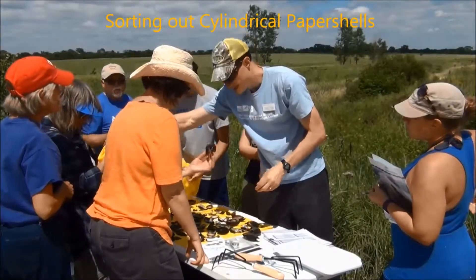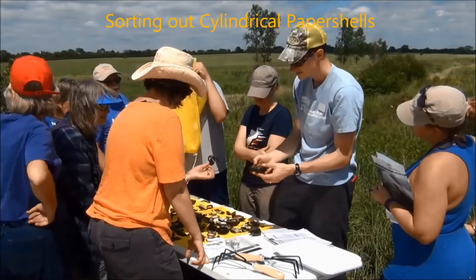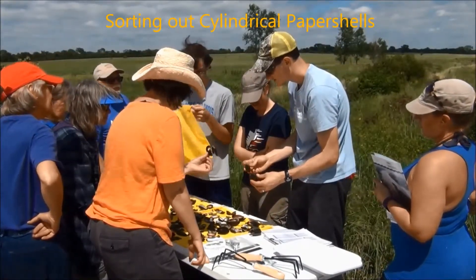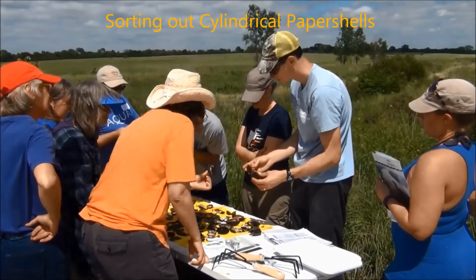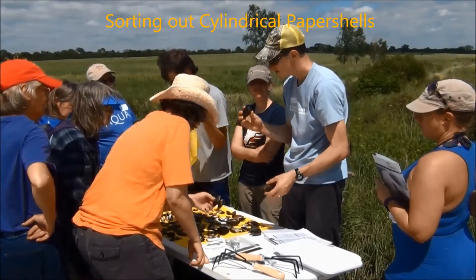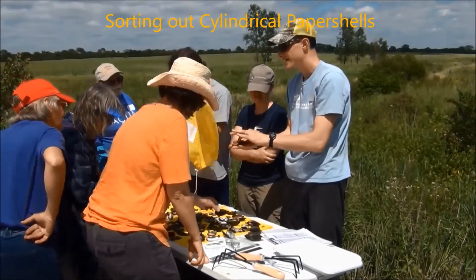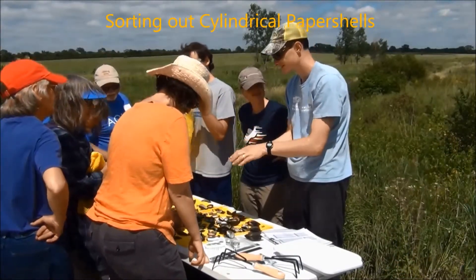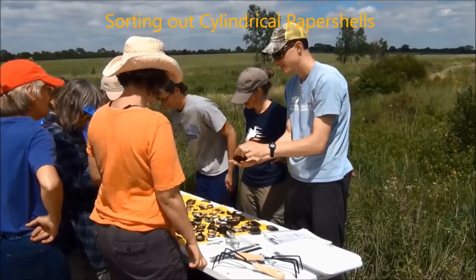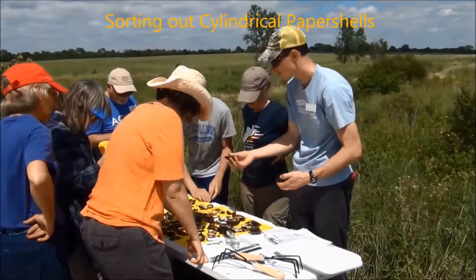A cylindrical paper shell and giant floater look very similar. Here's the difference: a giant floater has an M shape on its umbo ridges, while a cylindrical paper shell just has plain old concentric ridges. It's called a cylindrical paper shell because it's almost narrow enough to where you could roll it like a cylinder, whereas a giant floater is wider. Giant floaters are also going to get way bigger than cylindrical paper shells.